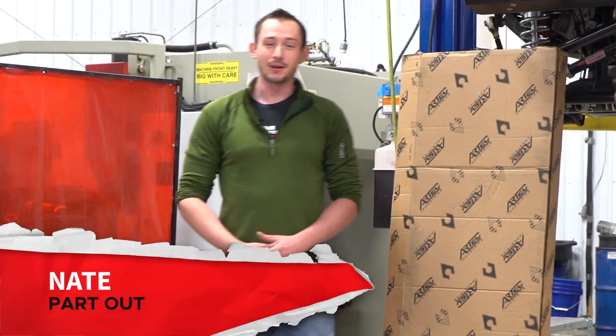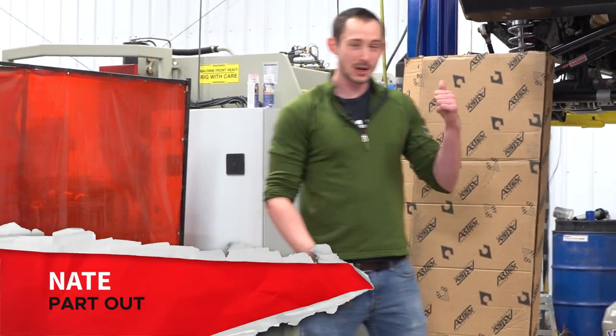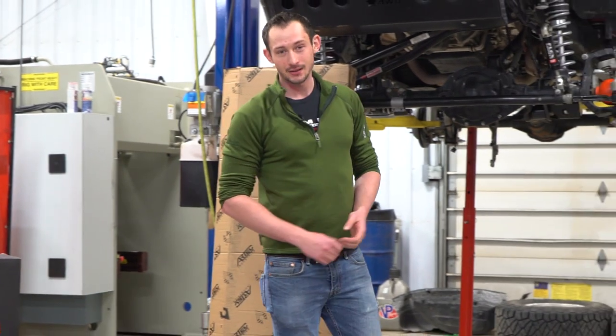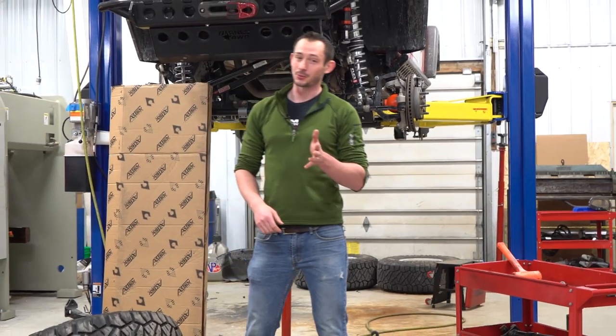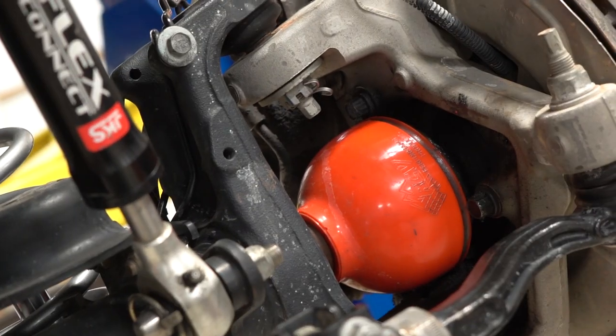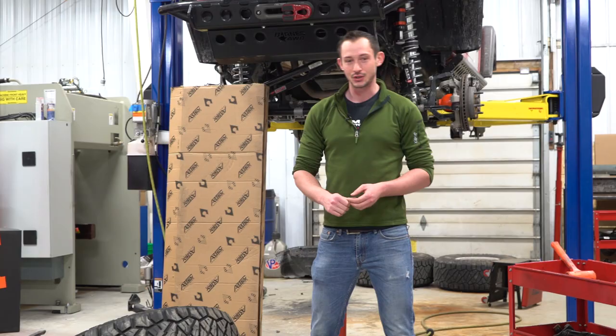Hey everyone, welcome back to Part Out, where we talk about off-road rigs and accessories. Here in the shop we've got a 2018 Jeep Wrangler JL, and this Jeep belongs to the guys over at JKS Manufacturing. If you remember from a previous episode, we actually installed some pretty beefy RCV axle shafts in the front axle of this Jeep.